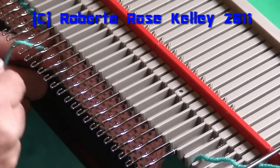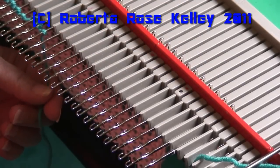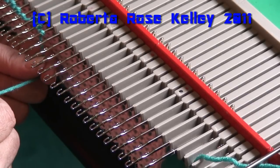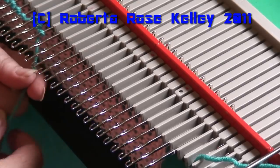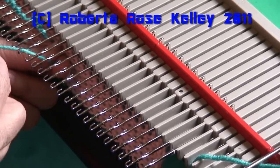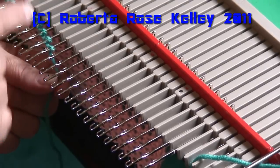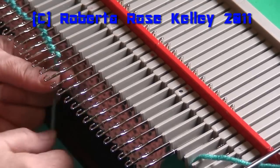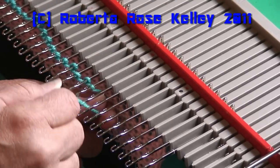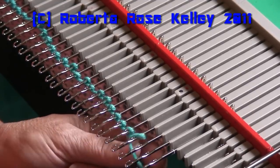The way I do an E-wrap is I start from left to right because I'm right-handed. You could start right to left if you're left-handed — there's no rule. Even though a pattern tells you to have the carriage on the right, you could start with the carriage on the left. I hold the yarn underneath the needles with my left hand, come up between the next two empty needles, and go down to the left of that needle. When you look at it, it looks like an E — that's why they call it an E-wrap. You don't want to do this too tight, but not too loose either. In time you'll get to see what you need to do when casting on this way.